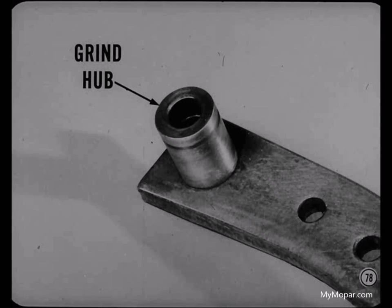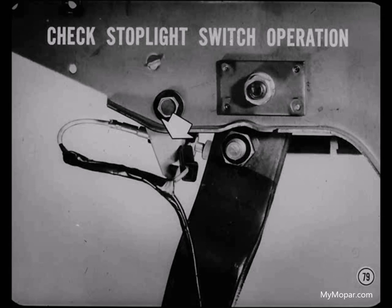If the pedal still binds in the bracket, remove it and grind just enough off the end of the pedal hub to allow the pedal to swing freely. And don't forget to check the stoplight switch adjustment. When you adjust brakes or do any other brake work, check stoplight switch operation. Always take a moment to see if all stoplights are working as they should. This is an important safety and customer goodwill item.